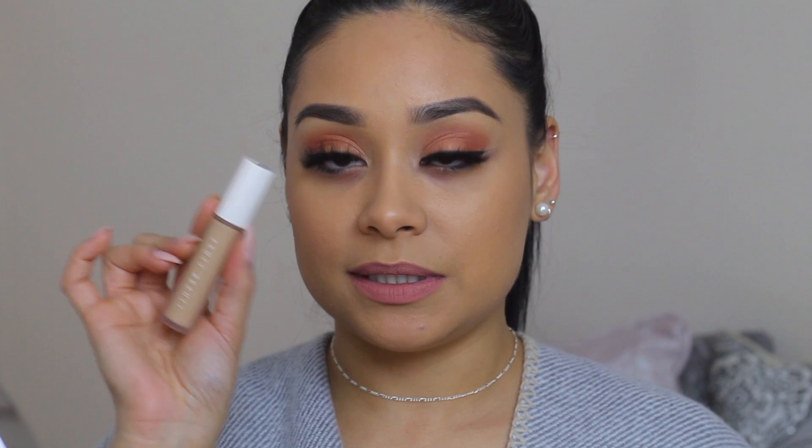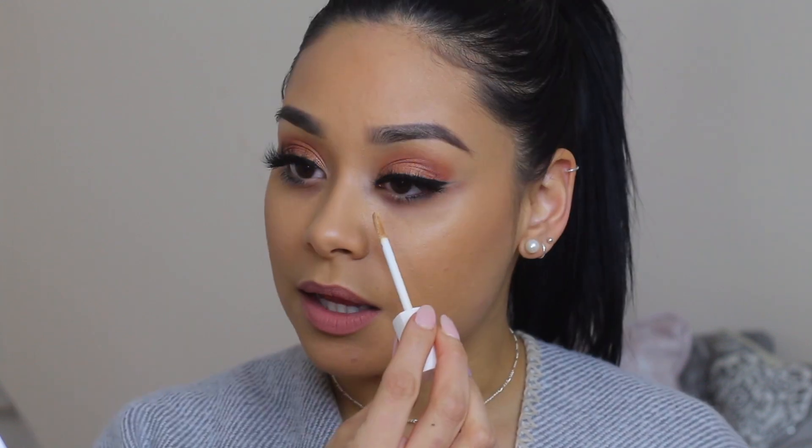Here is the little concealer — it's so cute. They did say there are three different ways to apply it: if you want lighter coverage you use the tip of the wand, for medium coverage you use the thin side, and if you want full coverage you use the flat side. Of course I like full coverage, so we're going to use the flat side. This little wand is really little but it does pick up a lot of product, and they did say this concealer is very pigmented, so we're about to put it to the test.